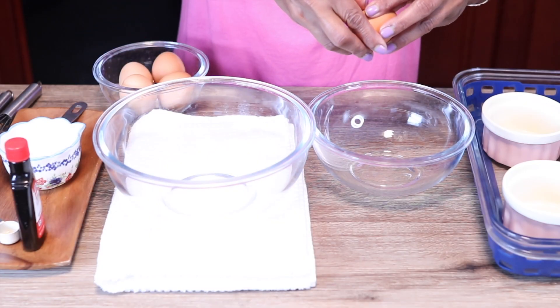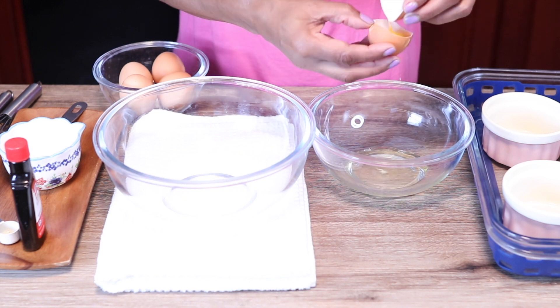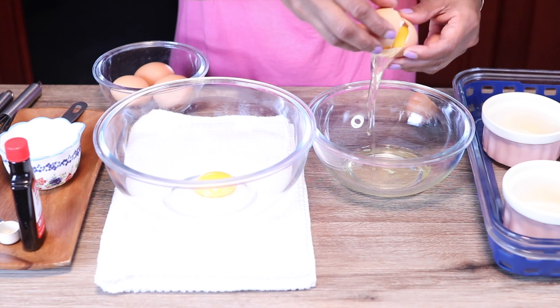I have five eggs. First we're gonna separate the yolks from the whites — we're using the yolks today. The whites we can put in the refrigerator and use to make breakfast in the morning.